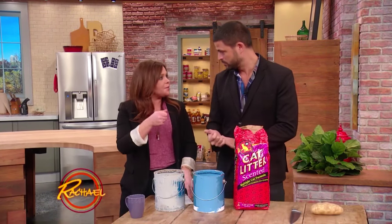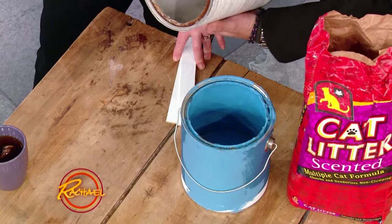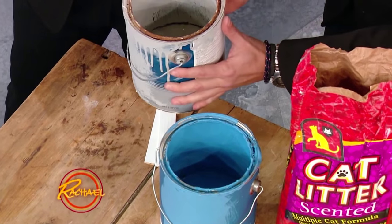You wanna keep them in case you need to do touch-ups. But look at these — these are old paints that are just not drying, and there's only a little bit left inside the can.